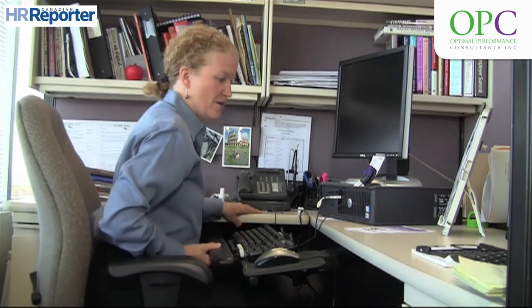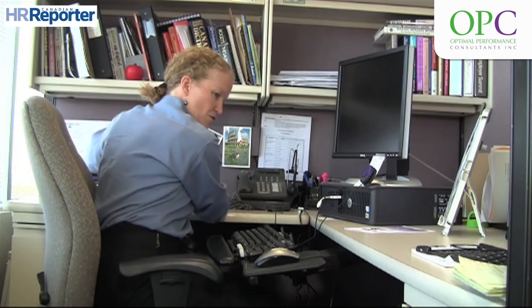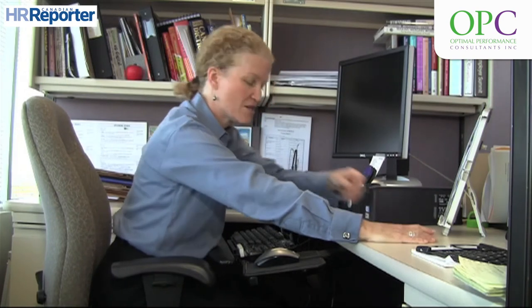What most people tend to do is work on the computer and then rotate to write, or reach forward to perform their writing or reading tasks. You want to make sure that you separate the tasks so that you're in good alignment with each one.